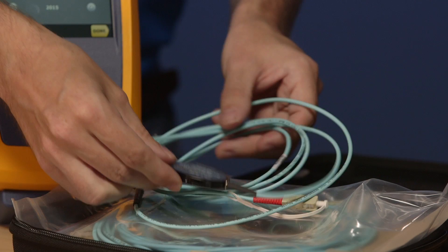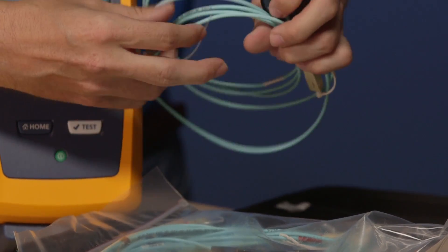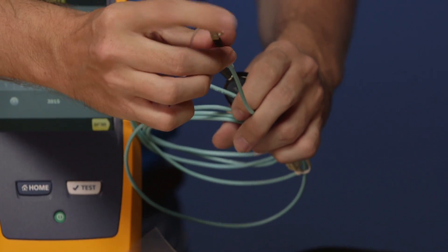The other notable thing about these test cords is this little puck on here. This is part of a tuning process done in the factory because we guarantee that this is encircled flux compliant. Each one of these is tuned to this CertiFiber Pro, so these cords can only be used with this CertiFiber Pro. In simple terms, encircled flux is about reducing your measurement uncertainty. If you're using an optical source that is not encircled flux compliant, your measurement uncertainty between different testers could be up to 60%. By being encircled flux compliant, you bring that measurement uncertainty down to 10%.